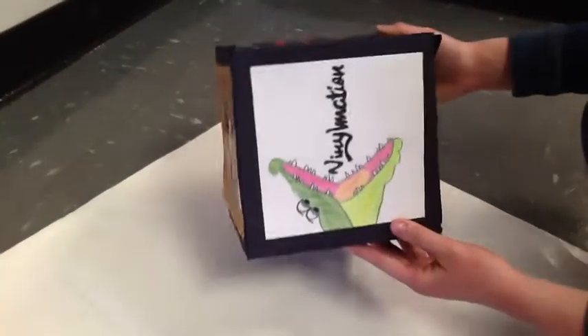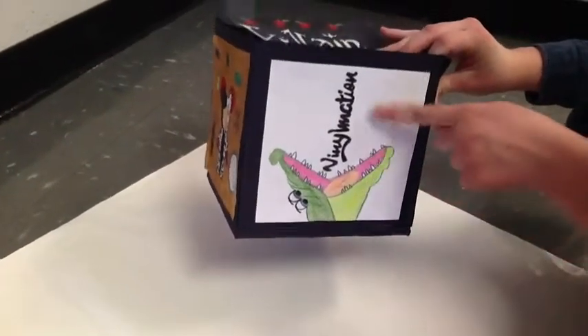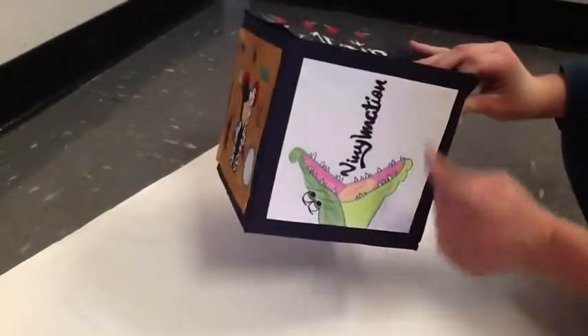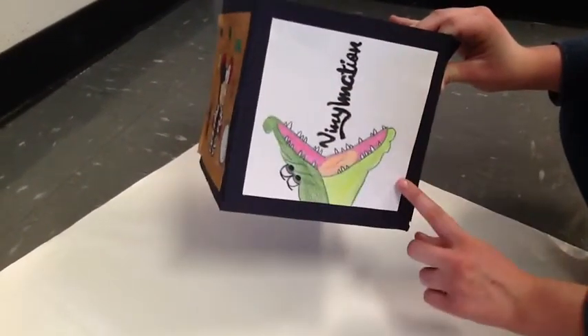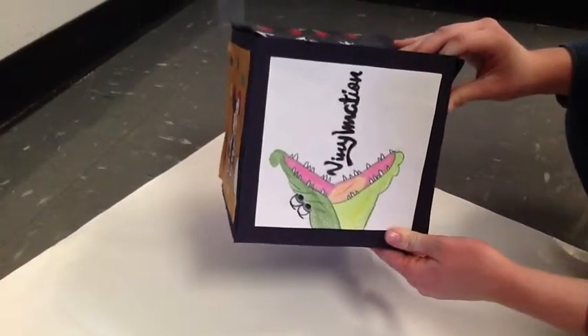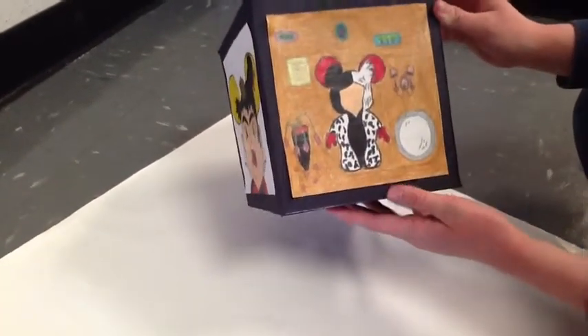The next side is my personal favorite with the crocodile from the movie Peter Pan. This really shows Captain Hook being stuck in his mouth and the word Vinylmation going down his throat. The white background really makes the crocodile and the word Vinylmation stand out.